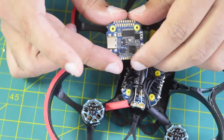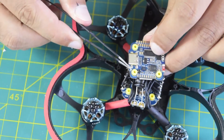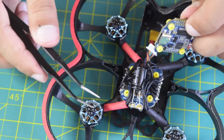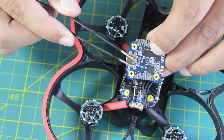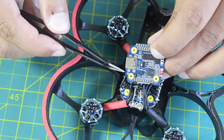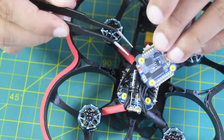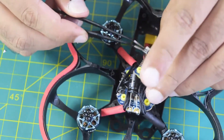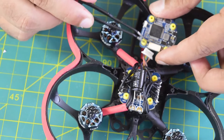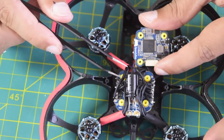Now let's connect the flight controller onto the drone frame. To install the flight controller, there are a few things to take care of. First, there is an arrow marked on the flight controller — this arrow should be pointing toward the front side of the drone, so that the flight controller knows which is front and which is back. On the back side there is also an arrow marked pointing in the same direction. For me, installing my flight controller on the back section of the frame will have the arrow pointing forward.